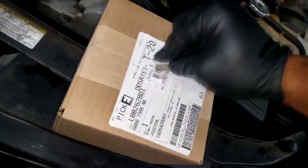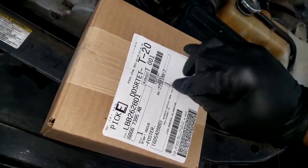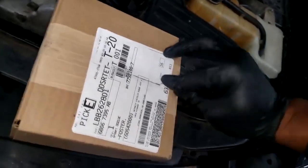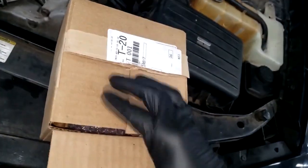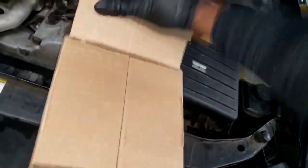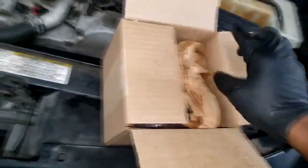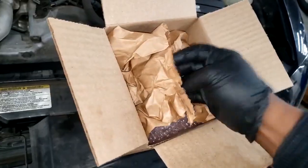We ordered the part and it is here. These are not plug-and-play — you will have to perform a task called initialization. You will need a good scan tool to do that — and we're back to that scan tool conversation. Not your AutoZone freebie.